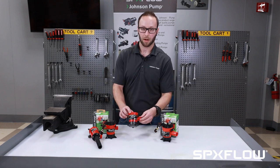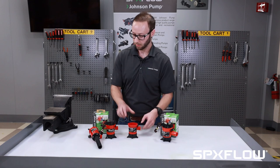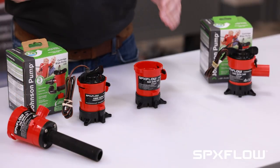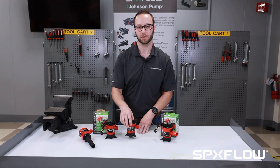So say you needed to upgrade your 500 to a 750 — here's how easy it is to do it. Take your 750 cartridge, remove it, drop it into a 500 housing, and now you have a 750 bilge.